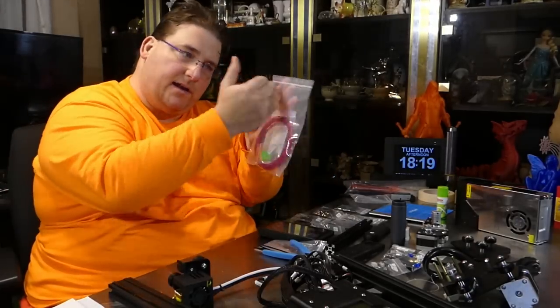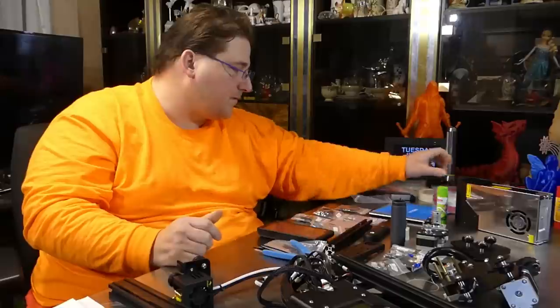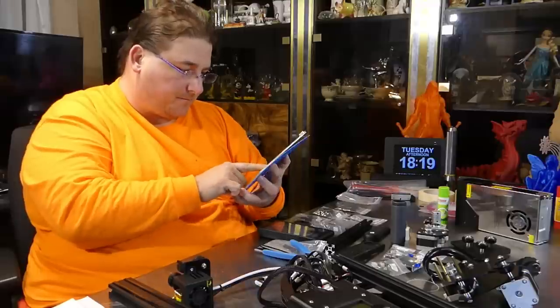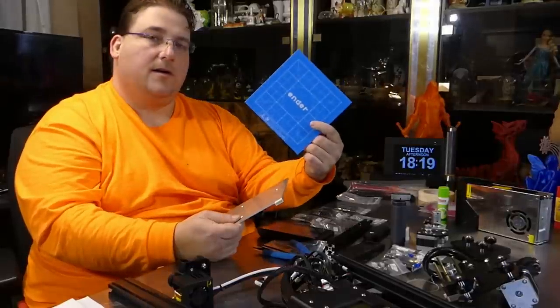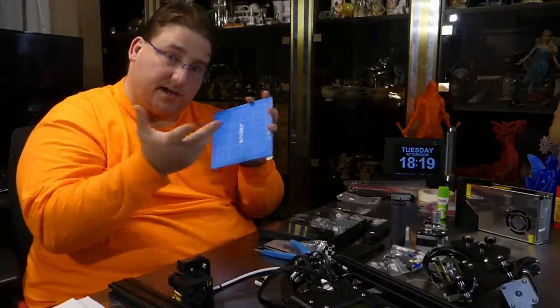It looks like the same heat bed, though there's a little insulation on there that wasn't there before — that should give you a better reading from your thermistor. The print bed itself is also the same as before, which I'm quite happy with. This print surface actually works very well.